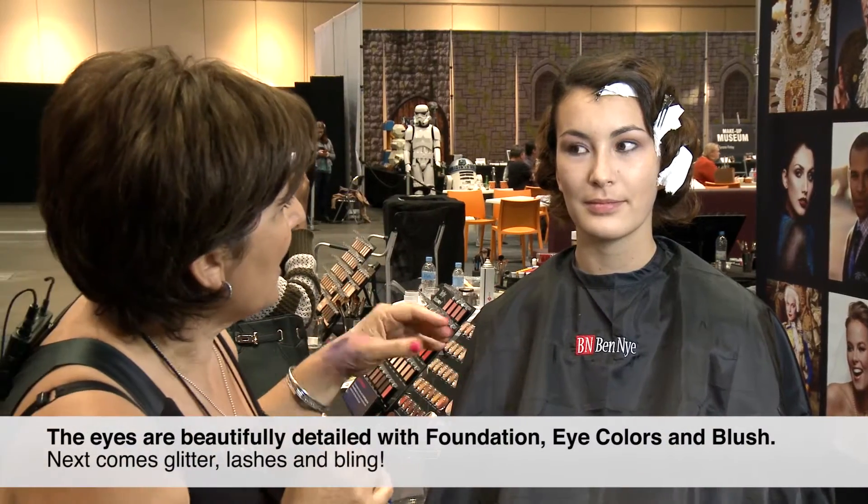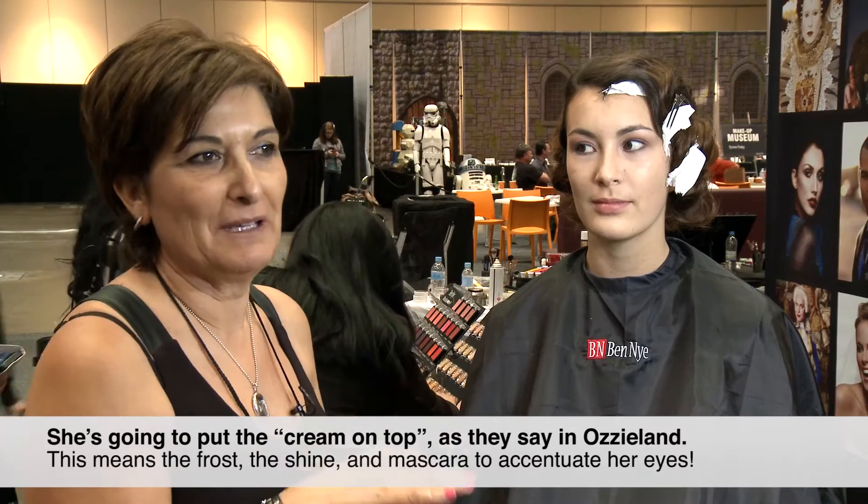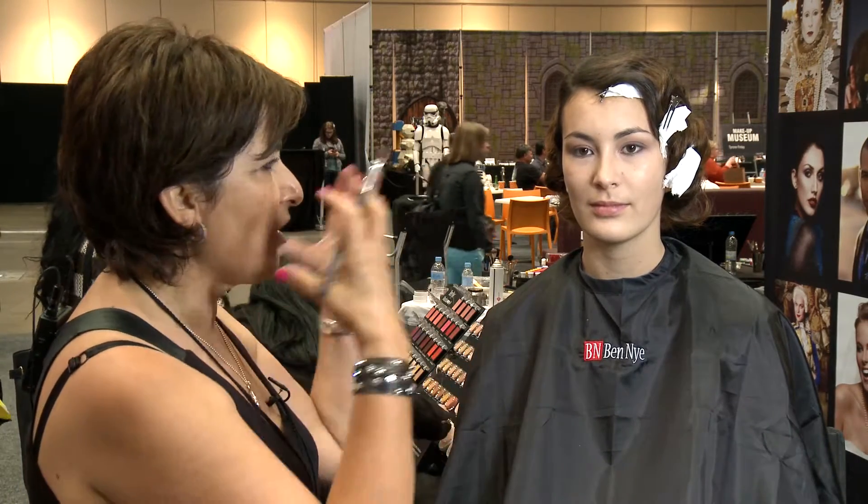For a bride I would just finish there. I'm going to put some glitter on, lots of lashes, then go back and see what else I want to apply. For now I'm just going to put the cream on top — meaning the frost, the shine — and lots of mascara.